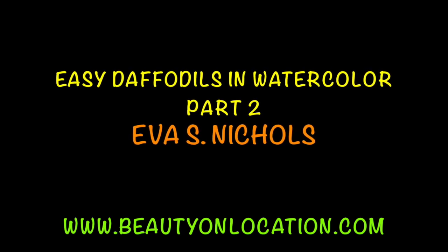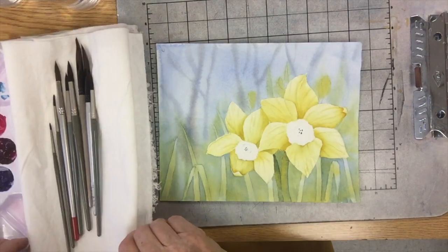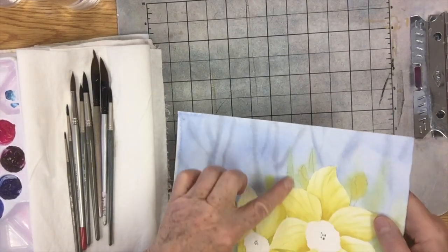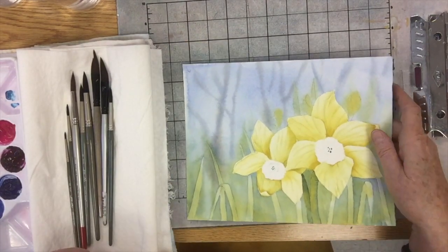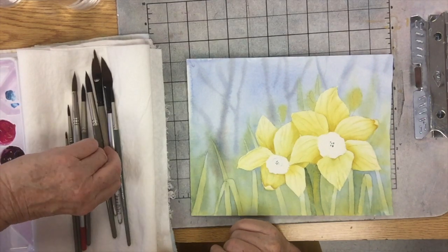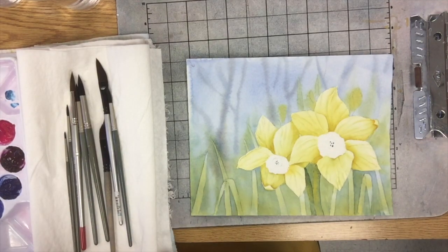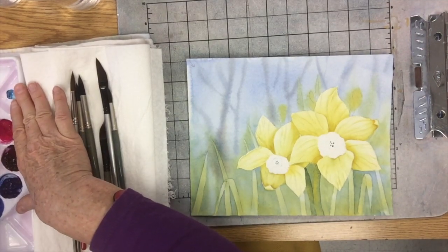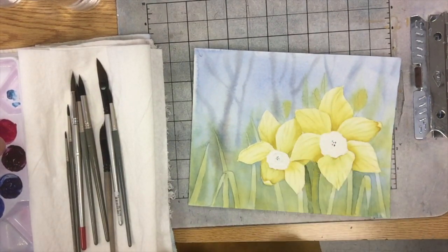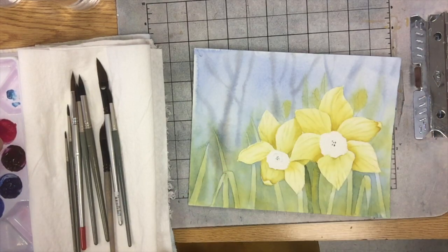Welcome to part 2 of Easy Daffodils in Watercolor. Now we're going to go in and paint positively these tips of these petals. I'm going to make my color combination, which is going to be my transparent yellow — that's the mother color of the yellow here. It's also the transparent yellow I used in the background when we ran that into the cobalt blue.